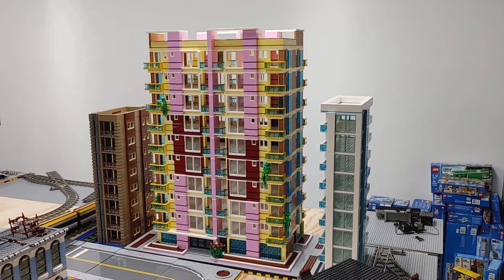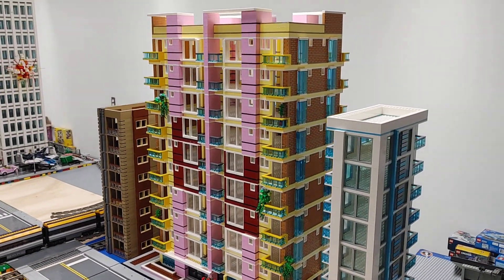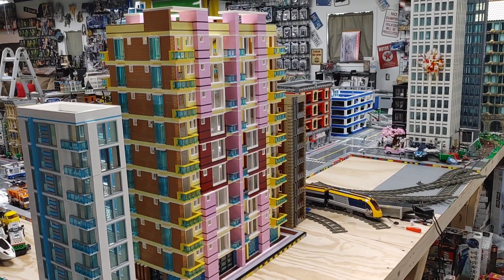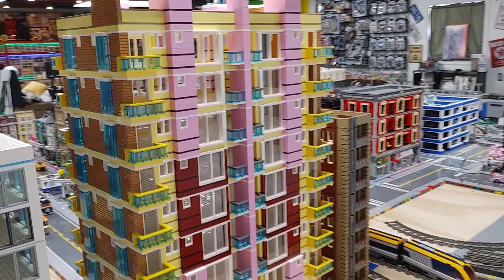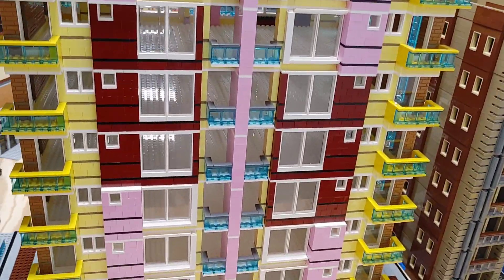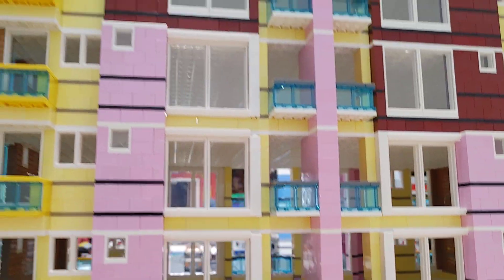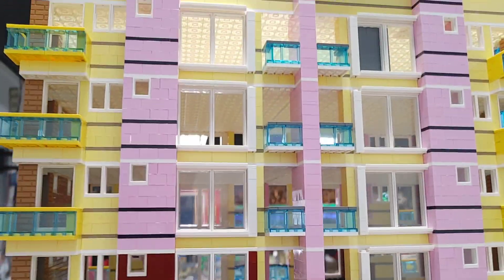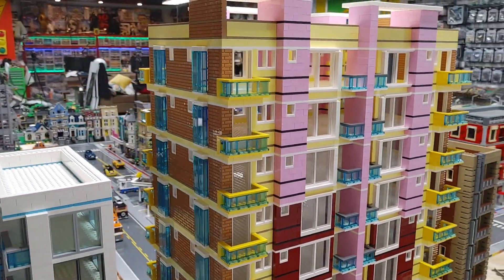I get a lot of questions as to whether or not I'm going to be putting an interior in this building, and as of this time, no. As the building stands, it has already cost me roughly $2,300 to make, and it's made out of 8,900 pieces. For a large building like this to have a full interior, it's going to cost me more for the interior than the building itself would.